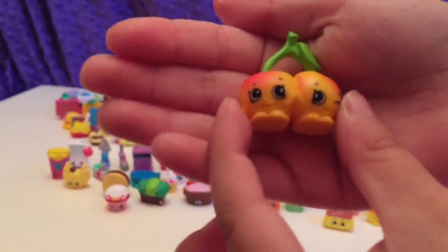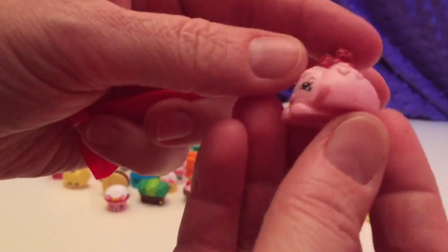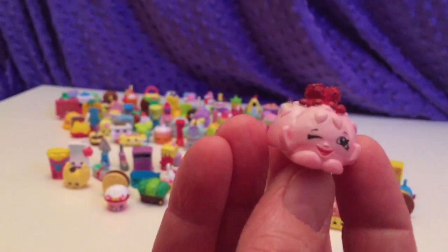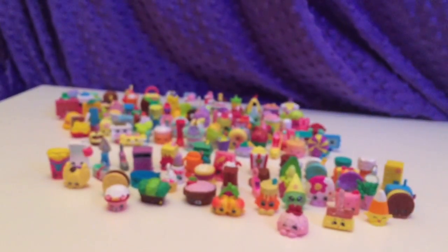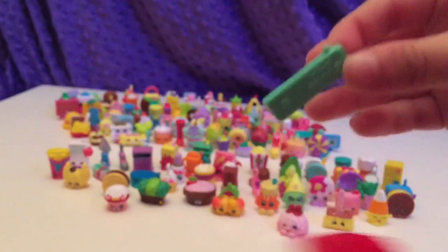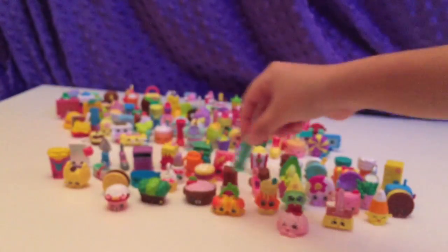We have the Cheeky Cherries from Season 4 — ta-da! Oh, that is cute Fruit Jell-O — that's cute. I have to use my scissors. I think this is our second to last one. Oh, I got another Special Edition — this is from Season 3, Rita Ruler. She's cute. I don't remember her at all.